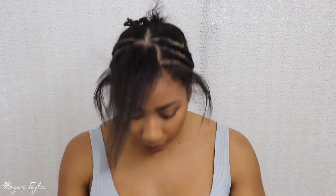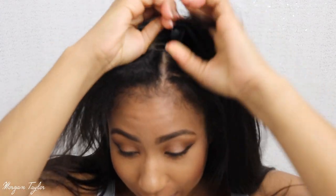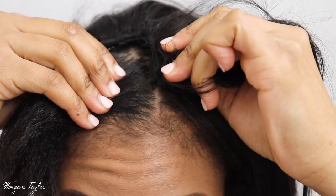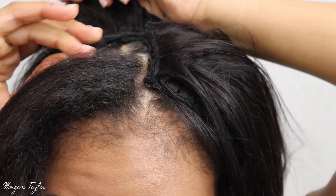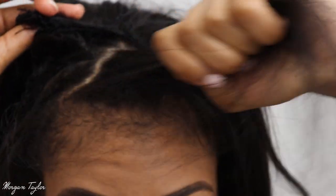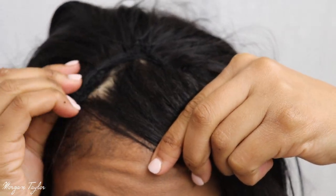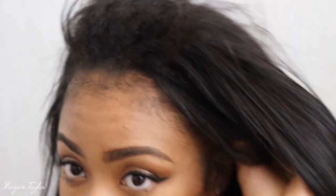Basically how I put this on is I take one side at a time. I don't have a mirror in front of me so it's kind of hard. I'm going to take this side and just put it in here. It's better if you can braid backwards so there won't be a gap. I'm just going to flip the hair over and put it on that side — voila.